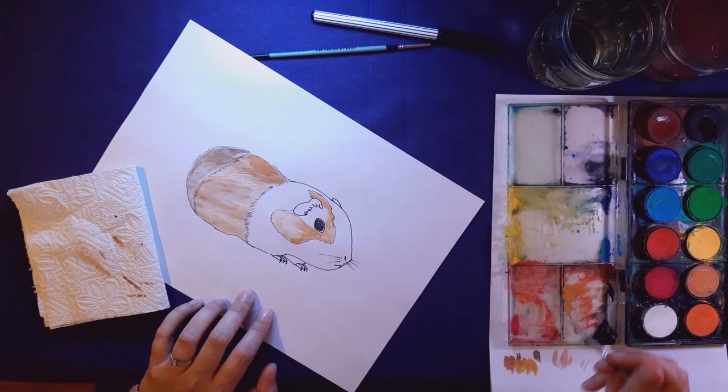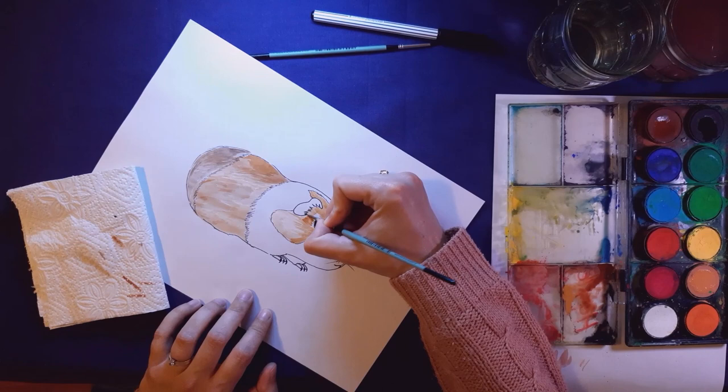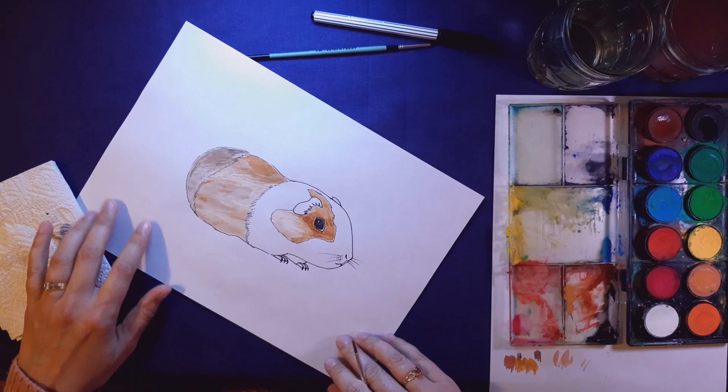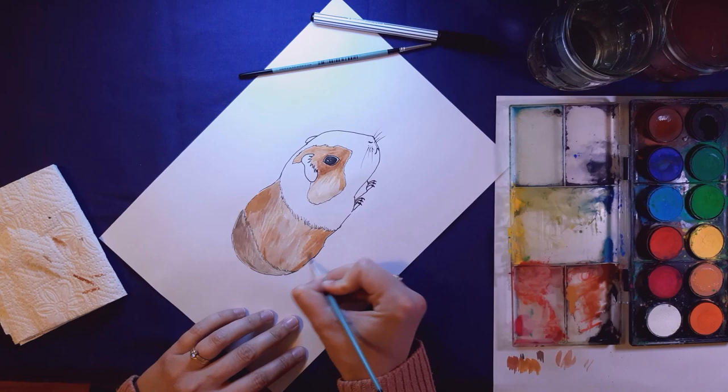As soon as it gets a bit scratchy I pick up another little bit of paint with the tip of my brush. I'm carefully painting in the lines that I've drawn — if I put all this effort into drawing the lines and then don't paint them in, what's the point? I want to draw attention to his eye, so I'm just putting a little bit of extra dark under his eye, maybe this front part, and down his nose. I also want to add a little bit of depth at the bottom of his body.